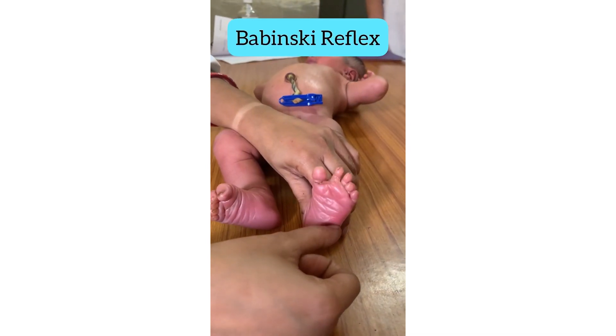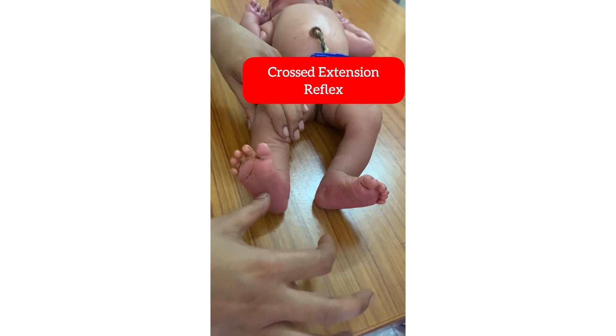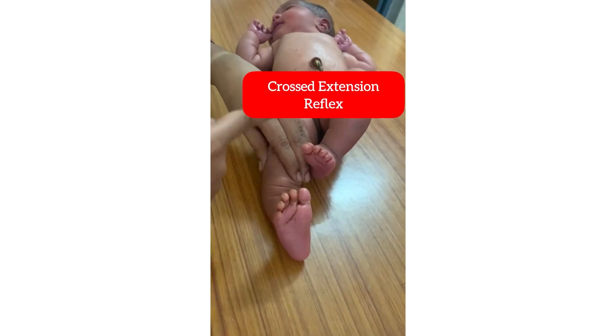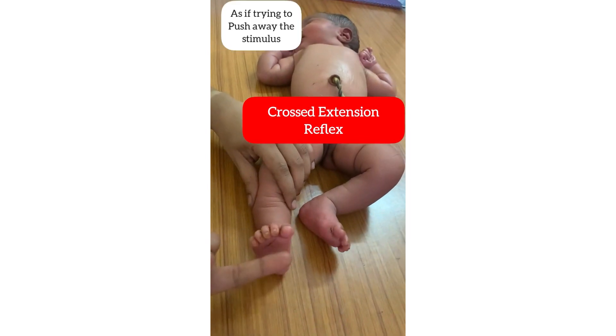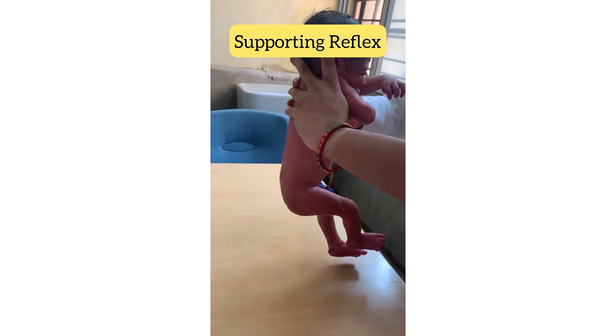For the Babinski reflex, stroke the foot laterally — this leads to dorsiflexion of the big toe. In order to check the crossed extension reflex, keep the baby in the supine position and extend one leg of the baby, then stimulate the sole of that foot. The other leg would flex, adduct, and then extend.